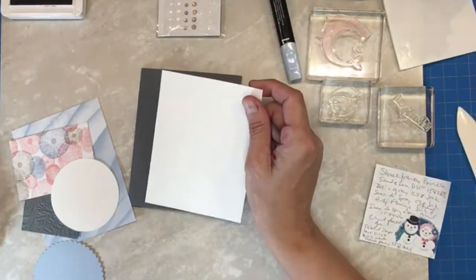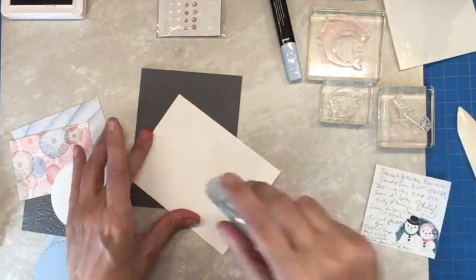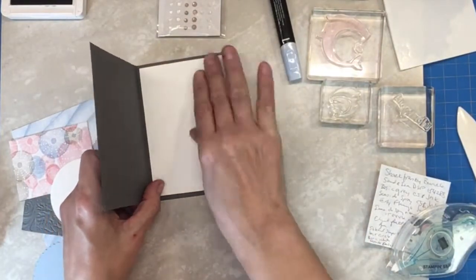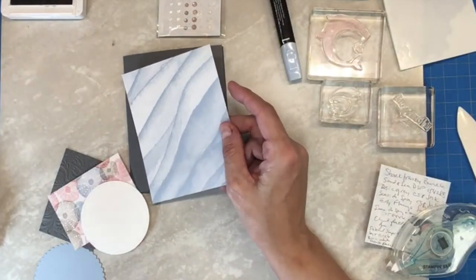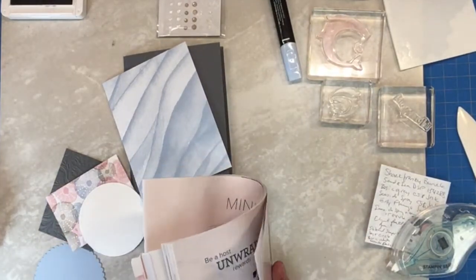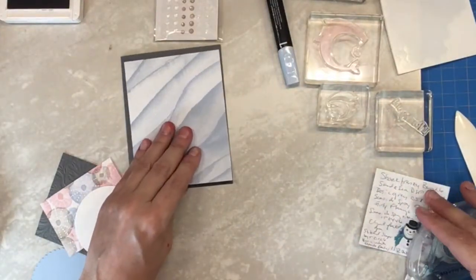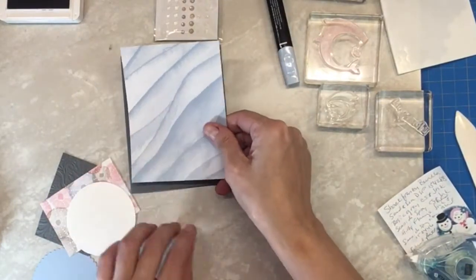Now I'm going to line the inside of my card with some basic white just so that people can write on it without having to worry about the messages getting lost. So that's just going to go on the inside. Then I have this wonderful DSP from our mini catalog, and it's from Sea and Sand. Here is the wonderful paper and this is going to be four by five and a quarter, and this is just going to go on at the bottom.